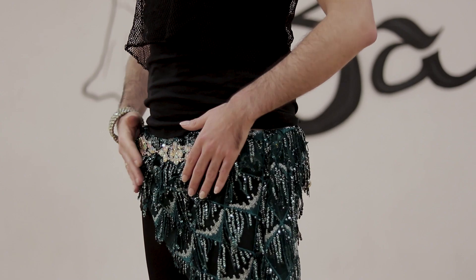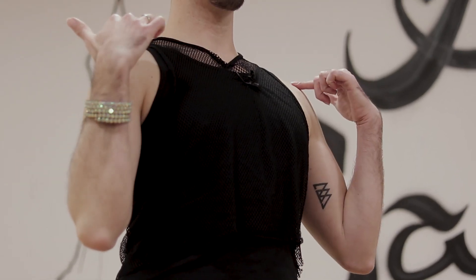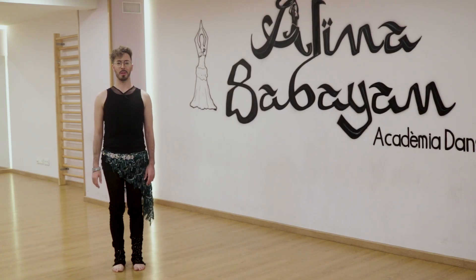We recommend you change your posture little by little and do it in front of a mirror to see better. Keep your navel raised and chest straight but don't push out the ribs or let your shoulders down. Keep your neck nice and flexed. This is the correct posture for a belly dance.